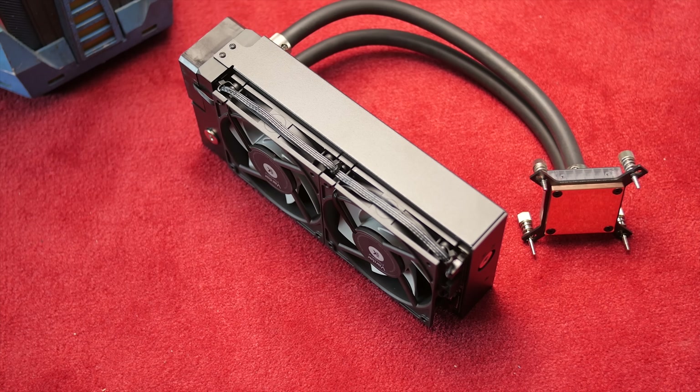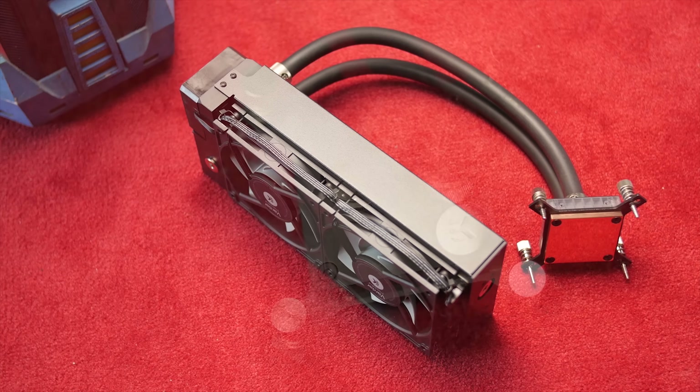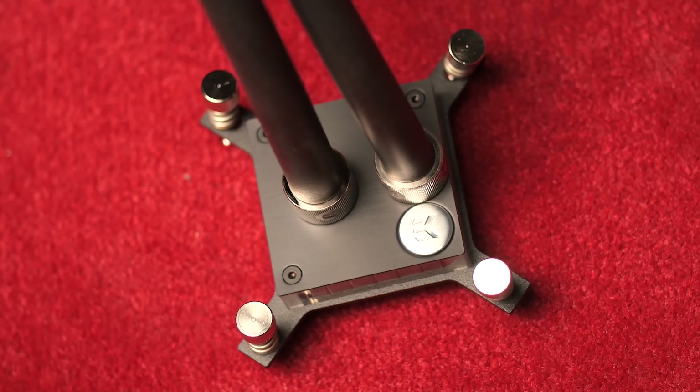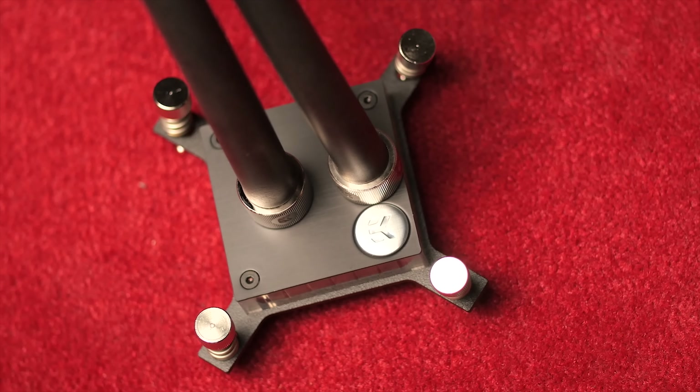The installation went pretty well except for one pretty significant hiccup - one of the fittings popped out of the block and we had a pretty major leak all over our system, which was not fun. It should be noted that expandable AIOs will have a higher likelihood of coming apart than non-expandable ones, as expandable ones are designed to be taken apart. But it shouldn't pop out after a couple of twists and turns from installing it, so that was a bit of a disappointment.